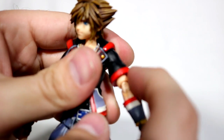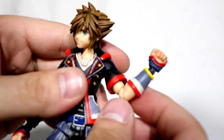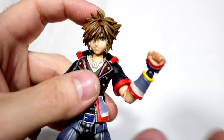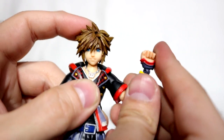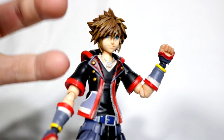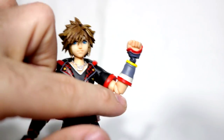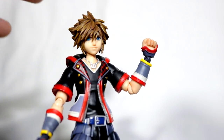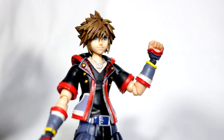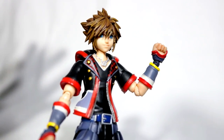We've got a bicep swivel under the sleeve, which is very necessary — if it didn't have that it would look stupid. The elbows are only a 90-degree bend. I was hoping it would be more like the Figma joints, where even though it's a single-point joint you get a lot more range. Even those single-jointed Figma elbows give a realistic bend. Same disappointment with the knees.